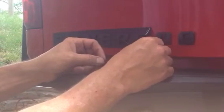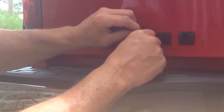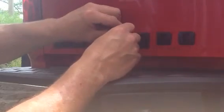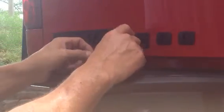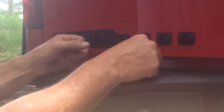Did about seven or eight coats, I lost count. Good and thick. And just take your time, and it will peel away from all the letters.